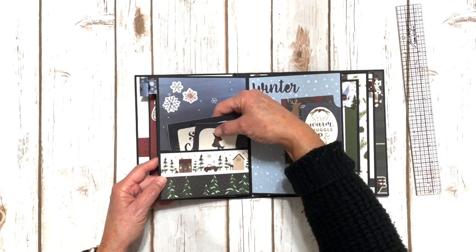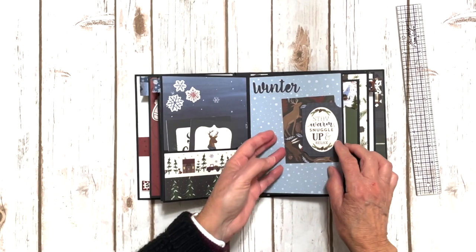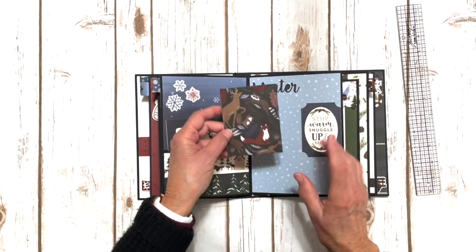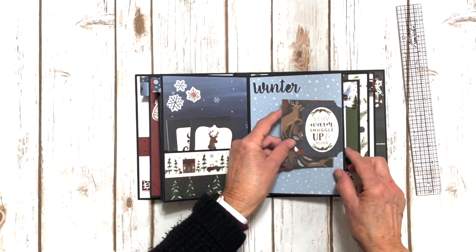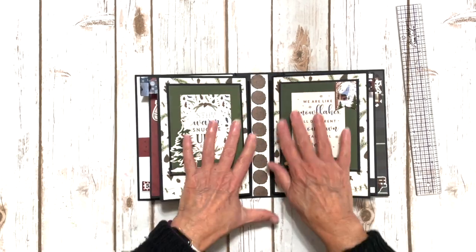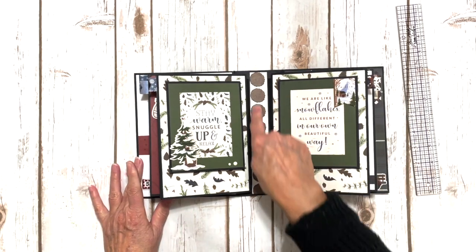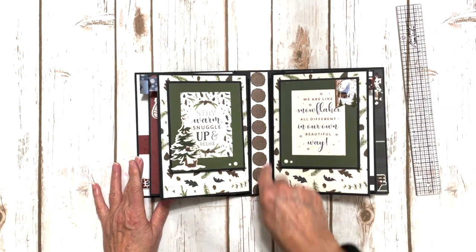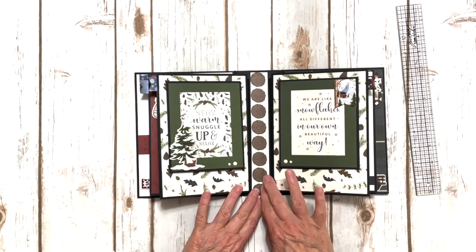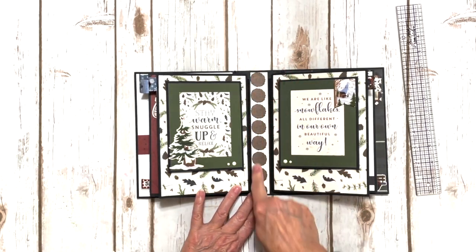Some cute snowflakes and some more four by four and three by four journal cards from the paper. Another little text spot, a little sticker that says winter, another three by four journal card, and a piece of ephemera. Over here, this is some more interactive elements that we're going to create. We got a big space here because we altered the book a little bit, and then we added this really cute little piece of design paper with all the little wooden logs.